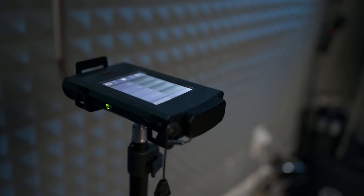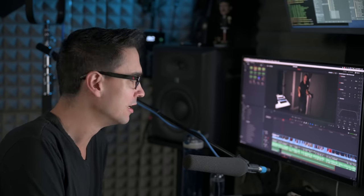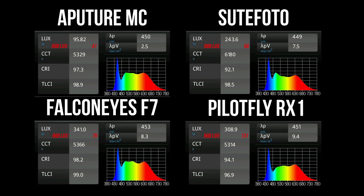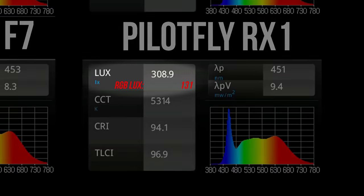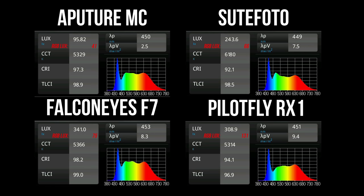Next, we're going to measure the output with my spectrometer, the UPR-Tex CV600. We'll measure both color and white output, starting with the Aputure MC. These measurements were all taken one meter away at 100% power output with lights set to 5600 Kelvin. Aputure is the least bright; Suit Photo is about two and a half times brighter than Aputure; PilotFly is about three times brighter; and Falcon Eyes is three and a half times brighter for white light output.